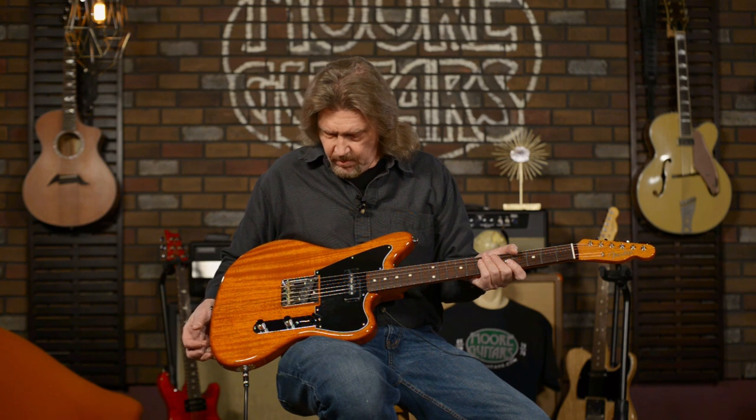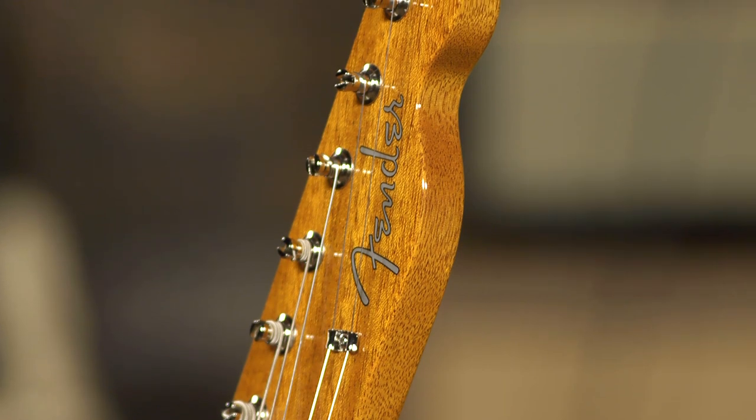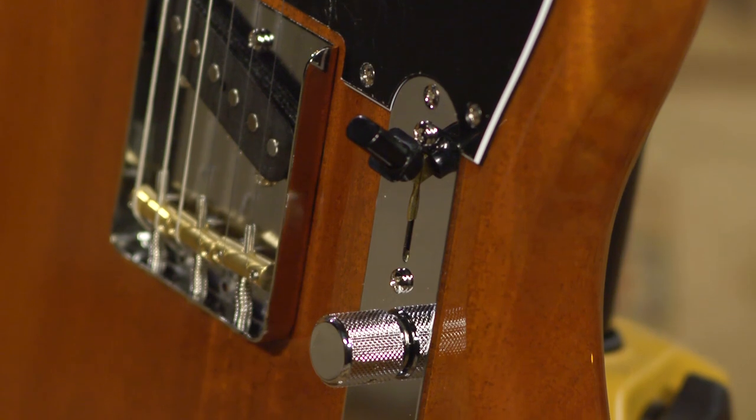Overall, just a gorgeous guitar. Very unique sound for a Telecaster configuration. It's mellow. I think this would appeal to a lot of rocker-style players who just want to have a little bit different texture in their arsenal. Gorgeous guitar.